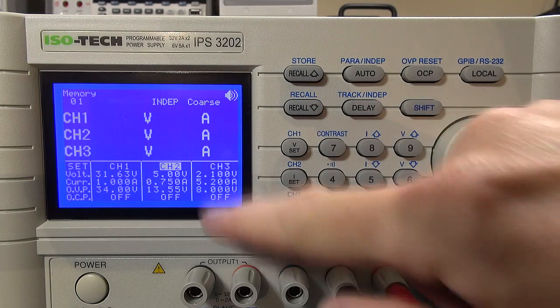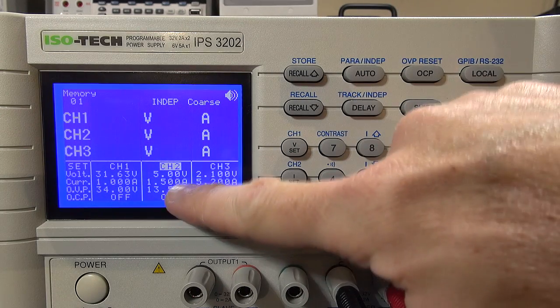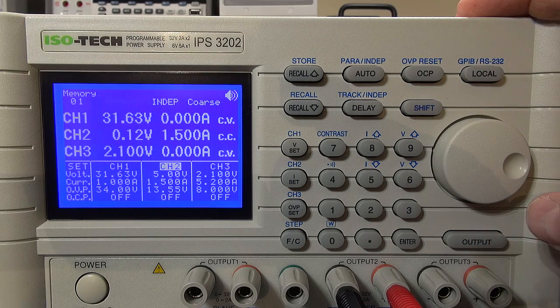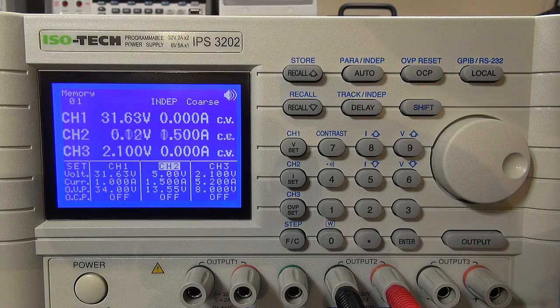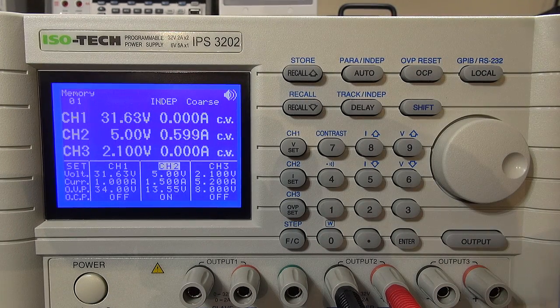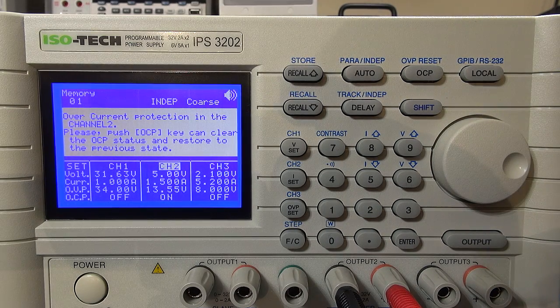Yeah, we've gone past that — there we go! That's what it should be doing. The firmware they've engineered has certainly resolved that problem. I'm going to take it into its normal single or independent mode just to make sure it's operating correctly there as well. Independent mode — let's check. I've set the current to 1.5 amp again, on the 5 volt mark, overcurrent protection switched off. Switch it on — the load is drawing above 1.5 amp so let's go back down.